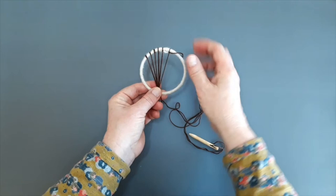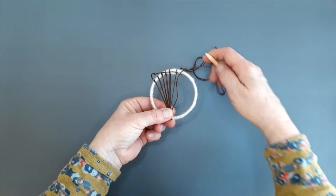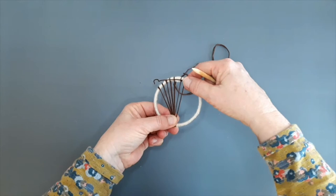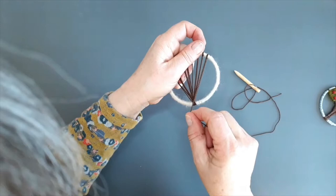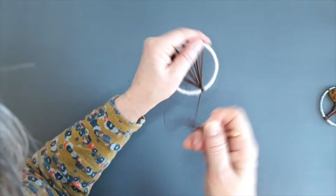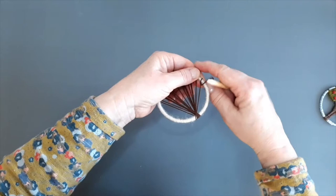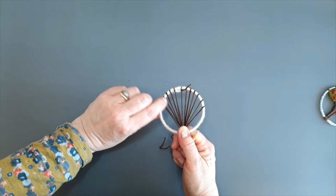Now I repeat the same process on the opposite side, putting the strands to the opposite side so they don't slide along. What we should be left with is six strands on each side — twelve in total.